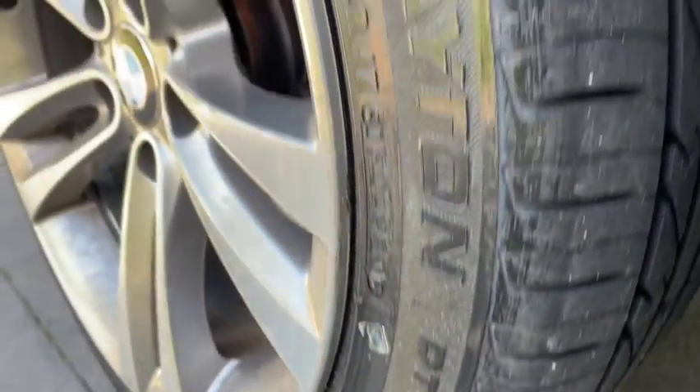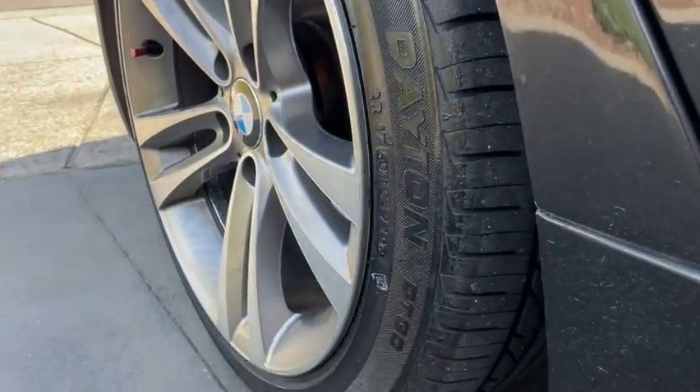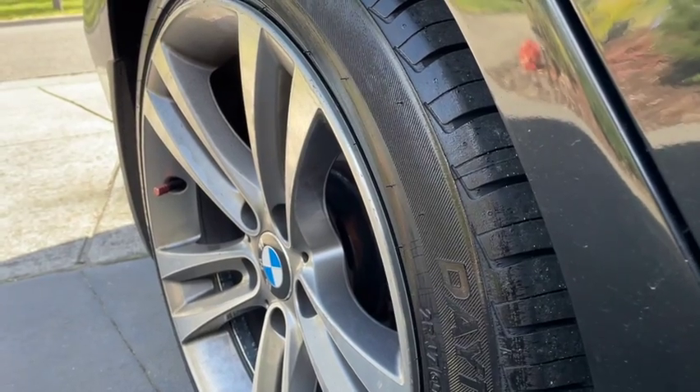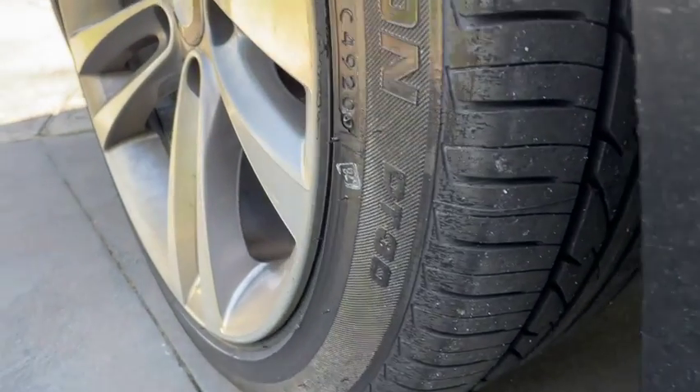So something to consider if you're looking after your rims. Let's be honest, it does happen — we do take care, but rims do get marked up. Something to consider.